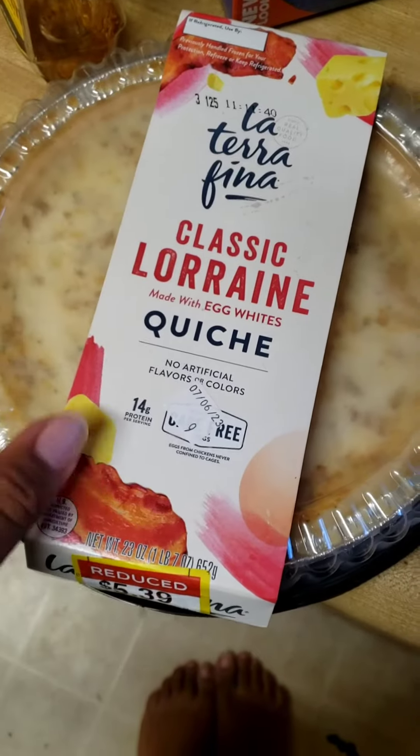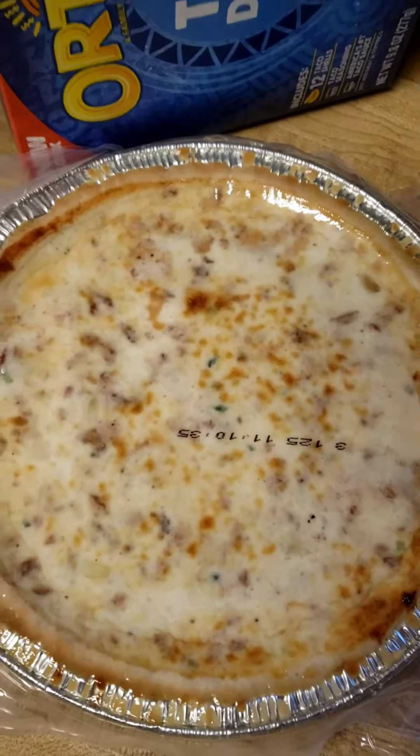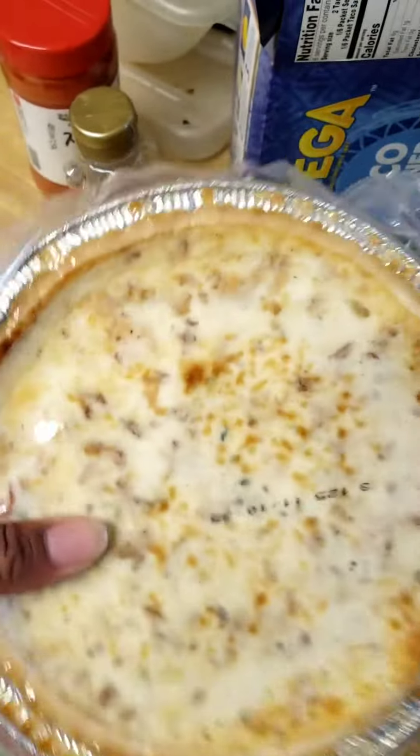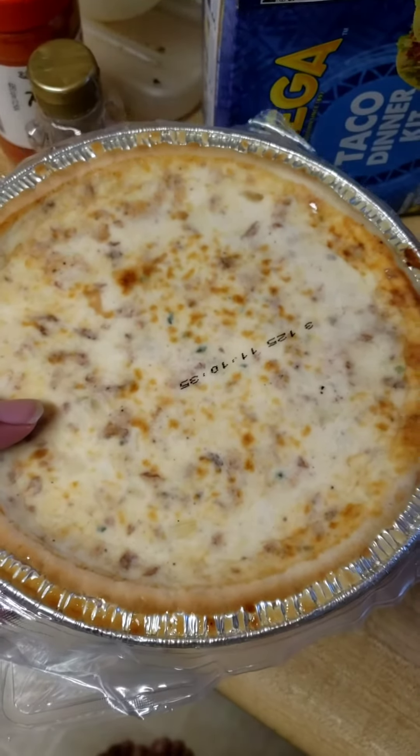I'm going to be removing the packaging and opening it to see how it looks. This is how the quiche looks — I just unboxed everything. Looks really nice, like a standard quiche. I'll put this in the oven right now and see how it turns out.